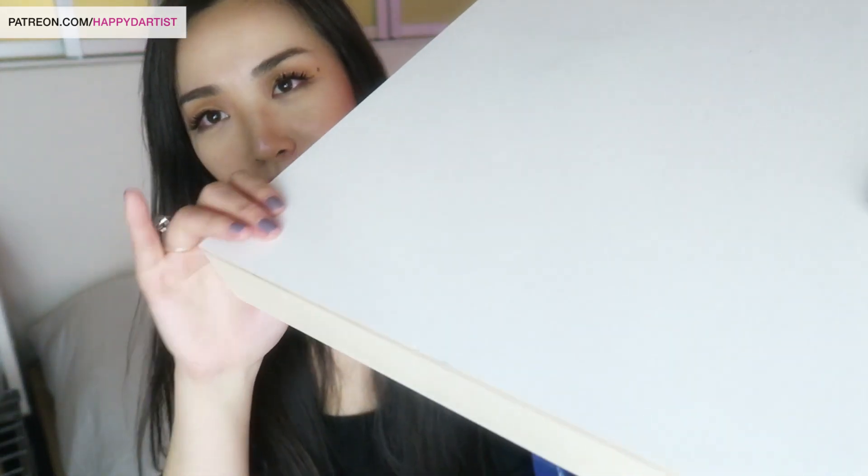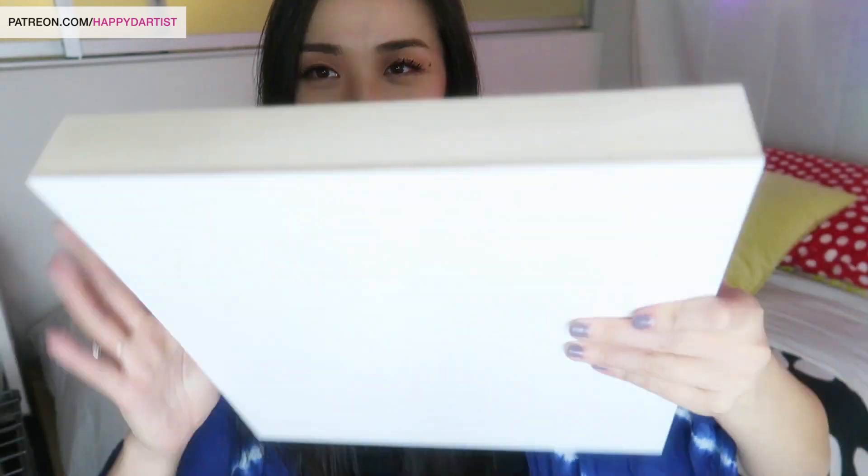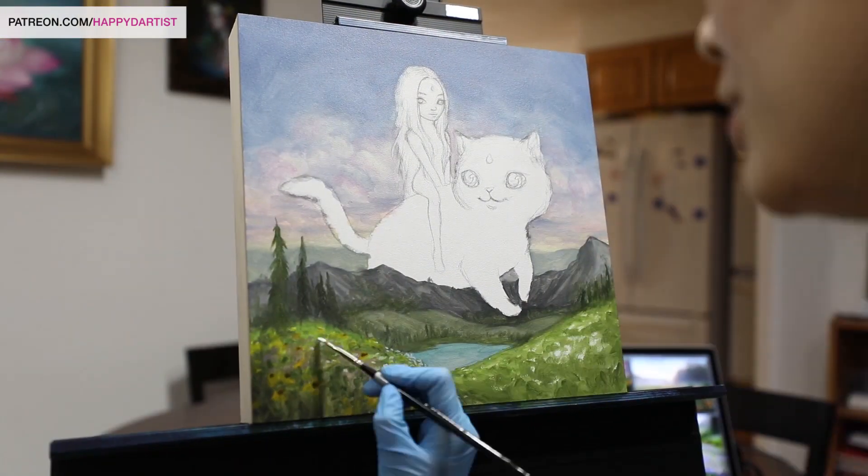Next up is one of my favorite painting surfaces: wood. This is a cradled birch wood panel, about one and three quarters inches deep, primed on the surface with oil ground. Oil ground is similar to acrylic gesso — acrylic gesso is more commonly used — but oil ground is tailored especially for oil paints and makes your oils last a little longer. The thing I love most about wood panels is that it's beautiful even from the back, and it has a really hard surface so you don't have to worry about anything denting or piercing through them during shipment.